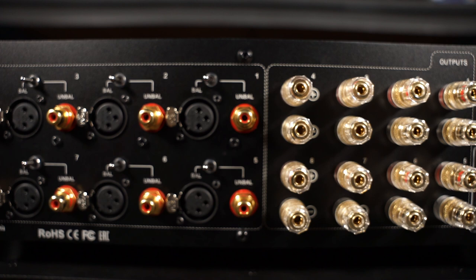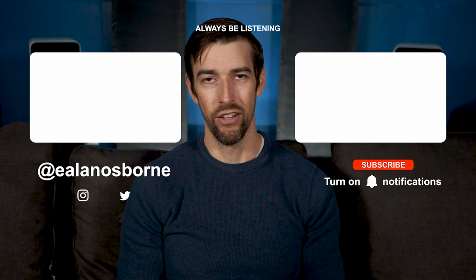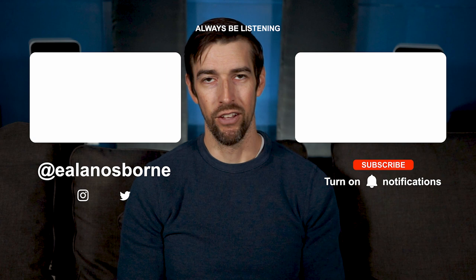And there you have it. Thank you for joining me on this review of the Fiera 8 external amp from Stark Sound. Is eight channels a little more flexible for your home theater needs? How would you integrate a Fiera 8 into your system? Let's start a conversation, people. As always, please be kind to each other out there. Don't just watch TV and movies with a Fiera 8 powering your speakers — experience them. And of course, always be listening.